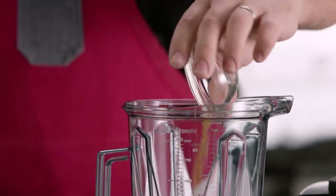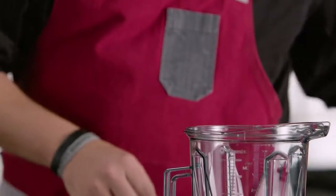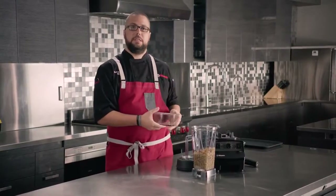A touch of cumin, and garlic — we're going to add one peeled garlic clove to this. And then our garbanzo beans. These are canned garbanzo beans with a little bit of liquid that we've adjusted to create the proper consistency that we want.